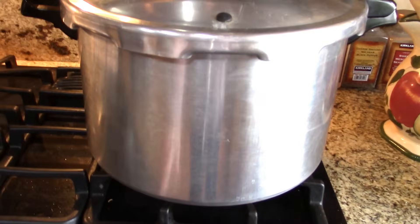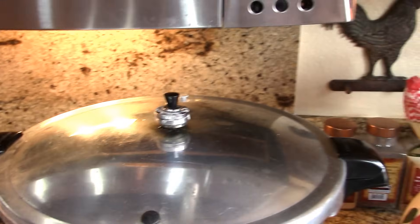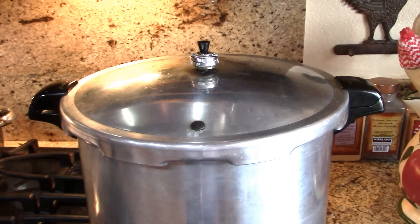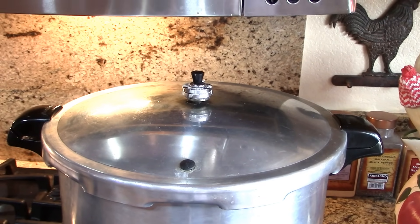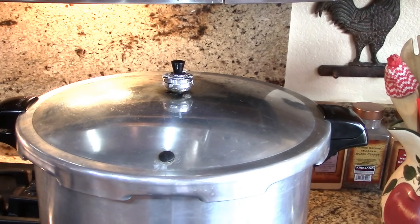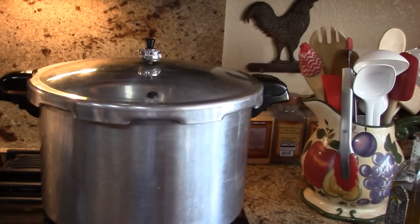The kitchen timer just went off for the venting — it's vented for 10 minutes. I'm putting my weight on for 15 pounds of pressure. When that starts dancing and jumping up and down, I'll turn the heat down. I have a gas stove that runs hot — mine goes between a six and a seven — and then I start timing the 40 minutes at that point. Trust me, it is very hot inside that canner right now. The 40 minutes has passed and I've just turned the burner off.